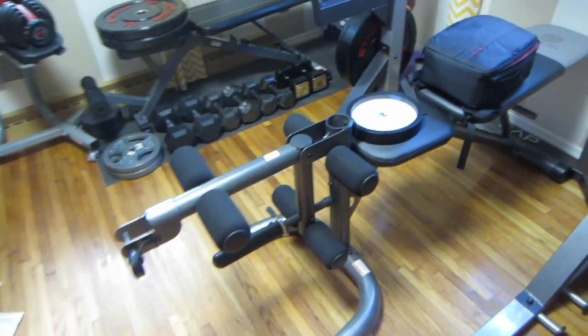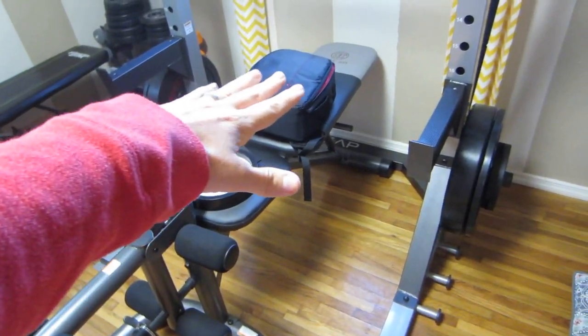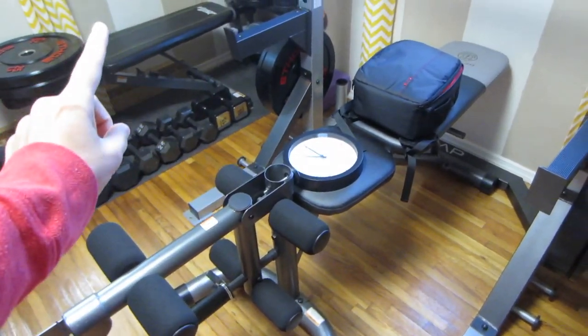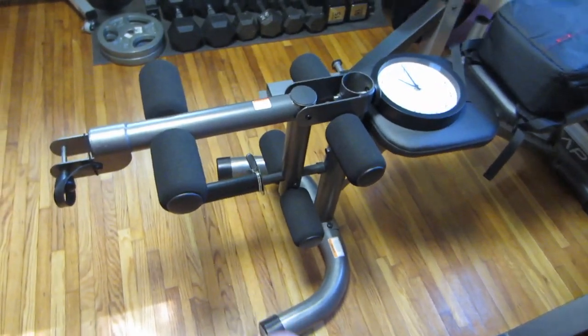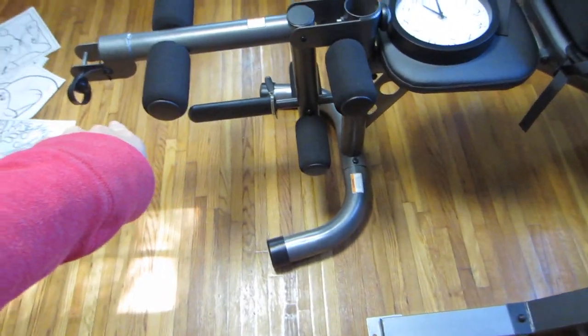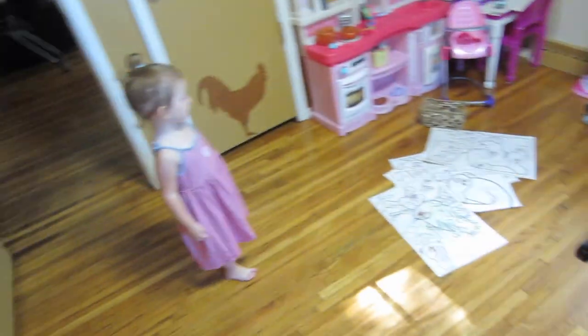I also wanted to show our new workout bench. Usually there's not a clock and a camera bag on top of it, but there's an attachment that turns it into like a bicep thingy, so you could do all kinds of bicep work. You put your Olympic weight, or you can put just regular barbell weights if you take the accessory off, and you can do all kinds of fun leg moves.